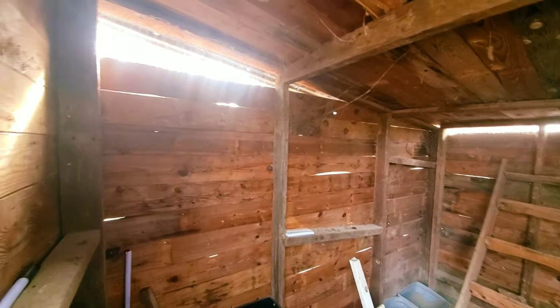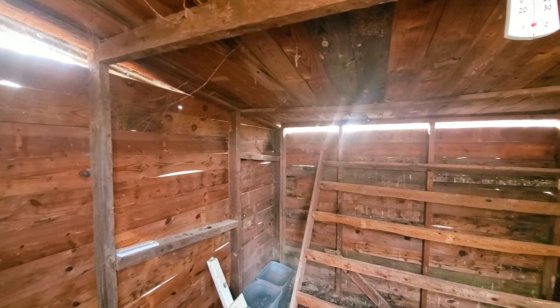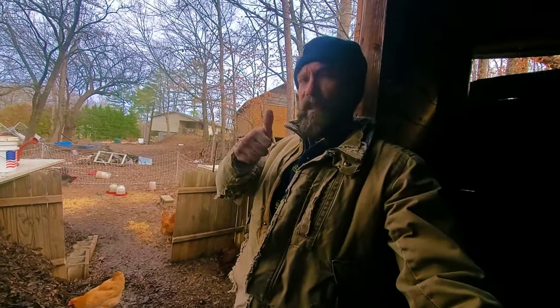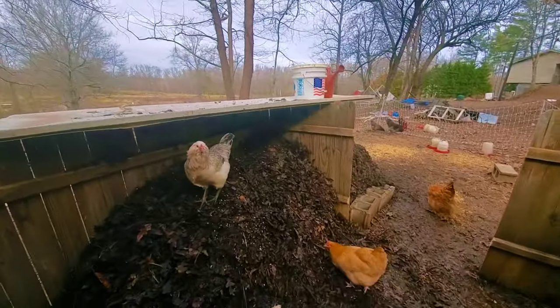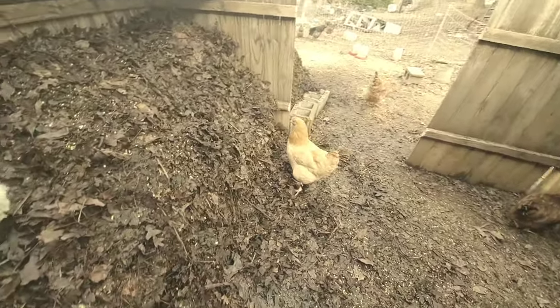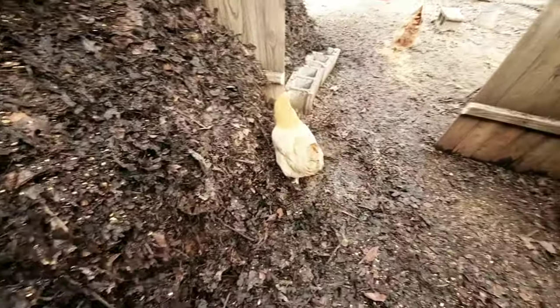I don't think I'm going to board it up completely, so if you guys think the hay is a good idea — put some cardboard up there, throw some hay on there, and I can rip it down and compost it when I want during the summer — let me know down in the comments below. I appreciate y'all watching. Make sure you hit that thumbs up, subscribe if you haven't already, and share this with a friend. Later!